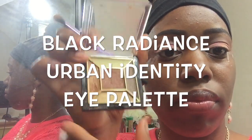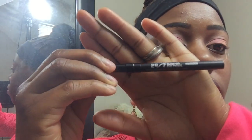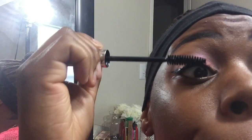I'm using this palette from Black Radiance — I'll put the name on screen — using that light gold in my brow area and underneath my brows as a highlight. I'm using my Urban Decay 24/7 eyeliner pencil for tight lining, which is always a bit uncomfortable. Then I'm using my NYX Noir liquid eyeliner to do a wing, and the tape is really helping me out. Now I'm taking the tape off.